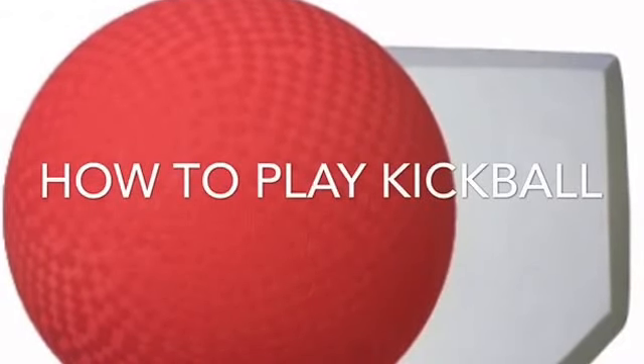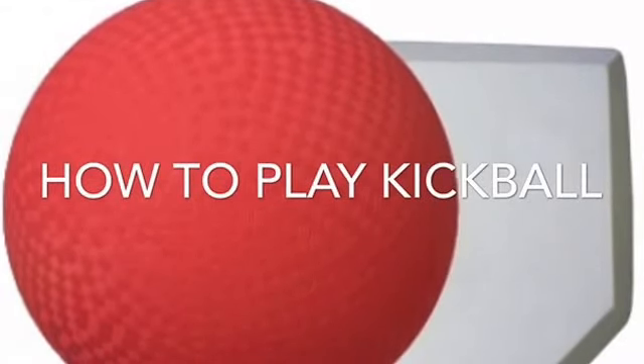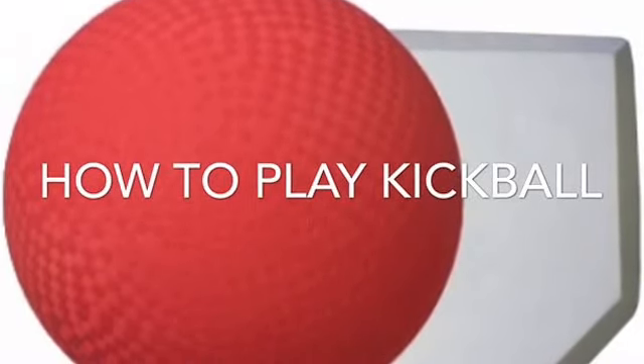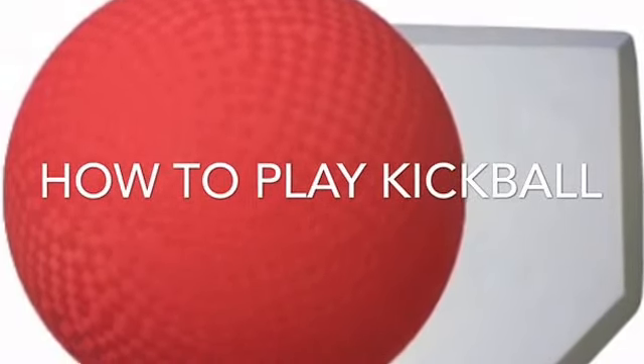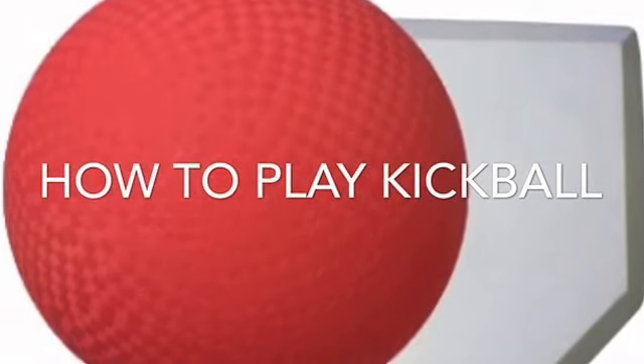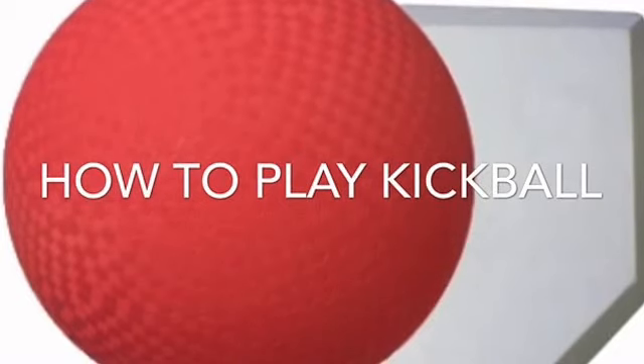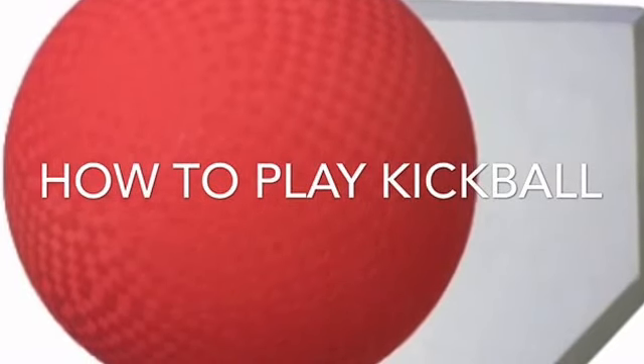Hey guys, and today you are about to learn how to play kickball. Do you like playing outdoors and enjoy the game of baseball, but don't have a bat and glove for all your friends? Here's a suggestion for something different. Try kickball. It's easy. All you need is a ball and some friends.